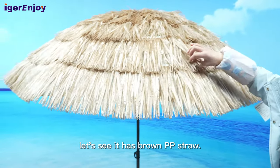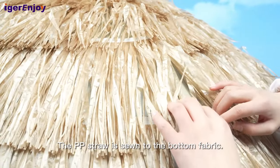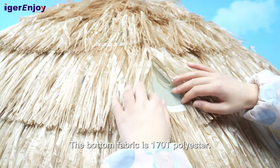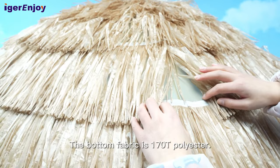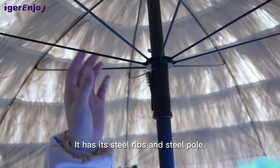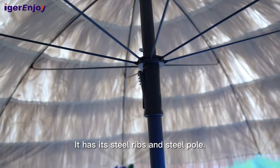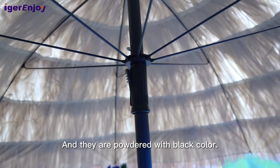Let's see — it has brown straw. The straw is sewn to the bottom fabric. The bottom fabric is 170T polyester. It has 8 steel ribs and steel poles.